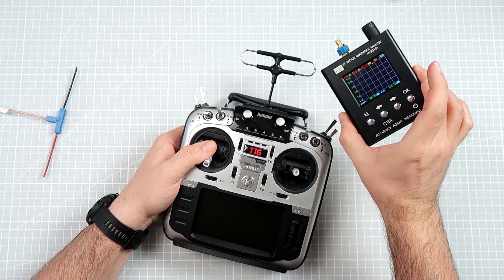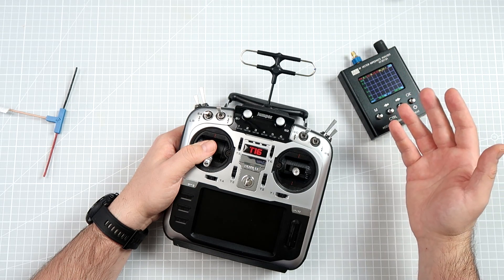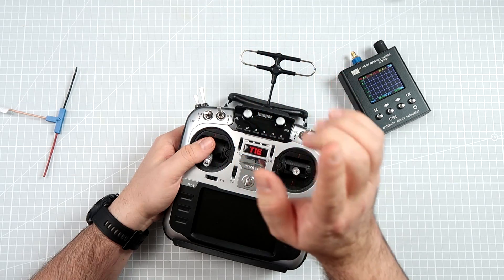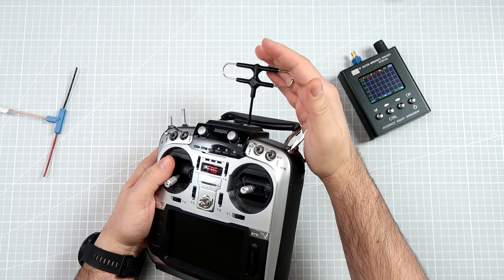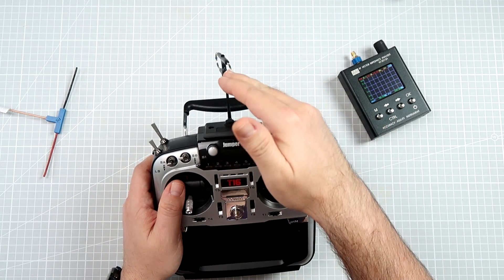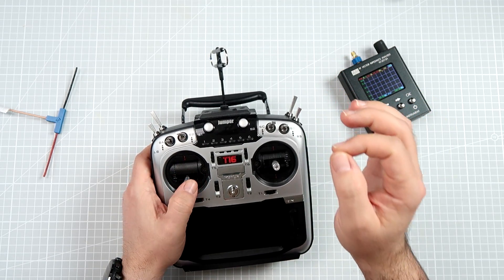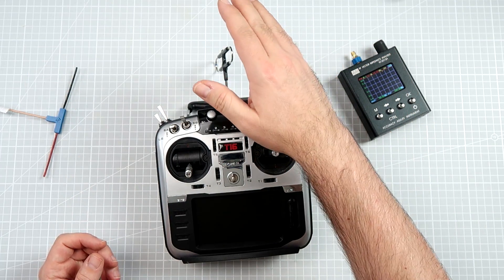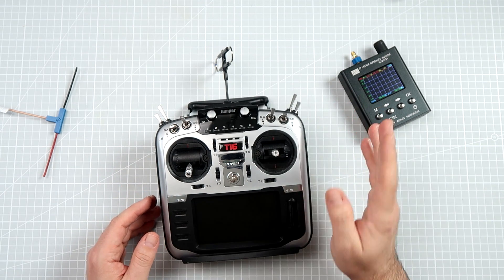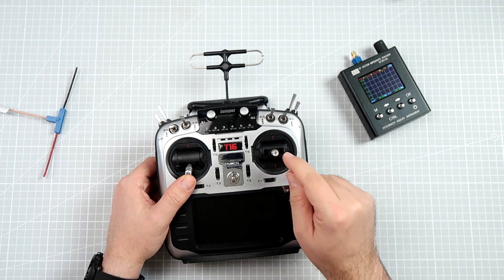I will show it to you with the help of this little device — the Vector Impedance Analyzer — which allows you to check the VSWR, a measure that tells you how well the antenna is tuned to a frequency. We're also going to talk about radiation pattern and polarization. Let's begin by checking whether there's a difference in antenna tune between horizontally and vertically installed linearly polarized antennas like the Super 8, because almost all antennas used on long range systems like Frsky R9 or Crossfire are linearly polarized.